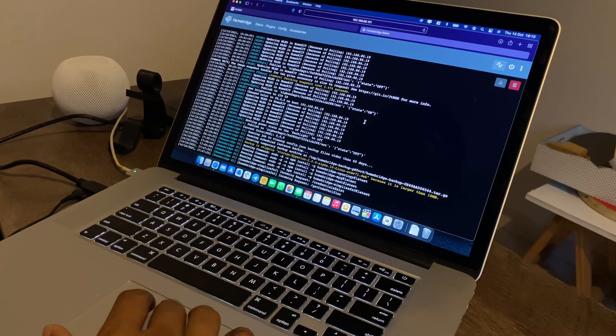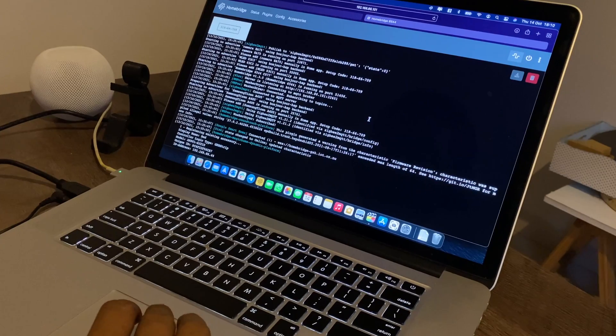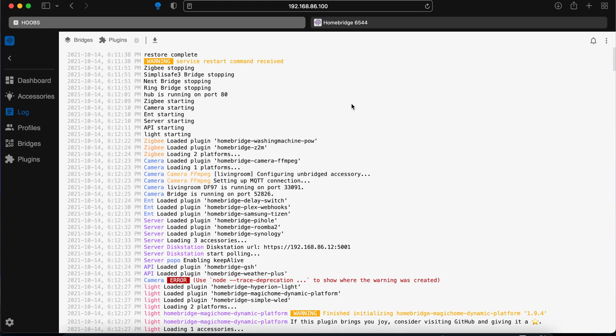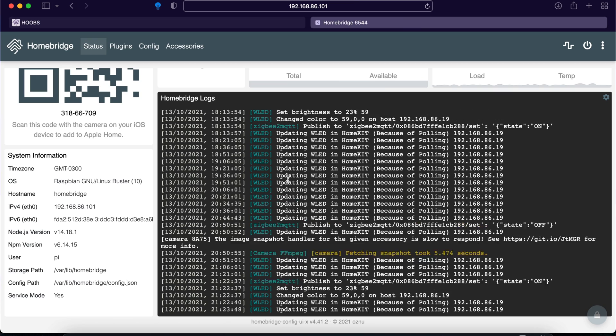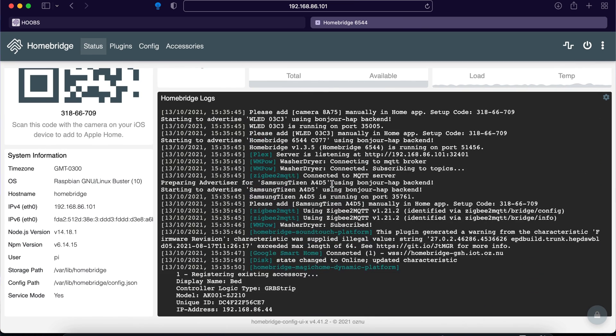Once you install a plugin and for some reason it doesn't work, that brings us to the fourth mistake: not checking the logs. This mistake is simply not keeping an eye on the log output — seeing what feedback the plugin is providing, and not just when something goes wrong, but occasionally taking a peek from time to time. The logs can often provide a lot of information you may otherwise be unaware of, such as plugins not working, device connectivity issues, credential issues, or errors that may stop HOOBS or Homebridge from working or slow things down. Both platforms have a dedicated section to check logs, easily visible on the user interface. These logs will also be useful when asking for help on Reddit, Discord, or Facebook.